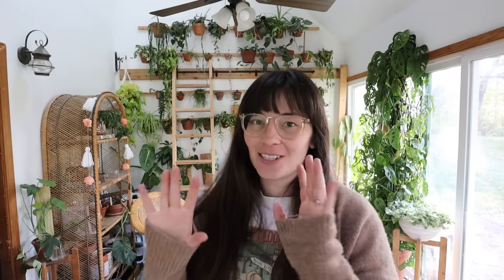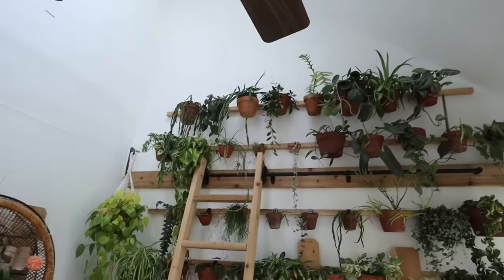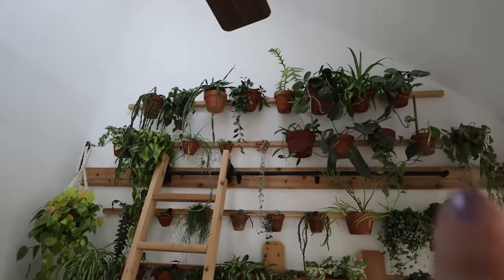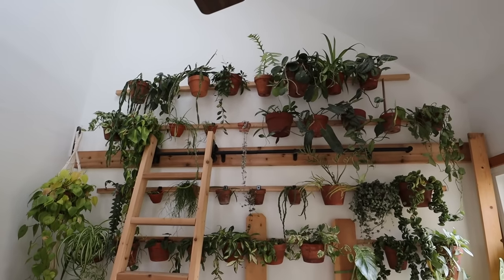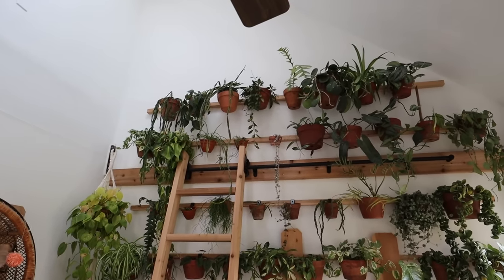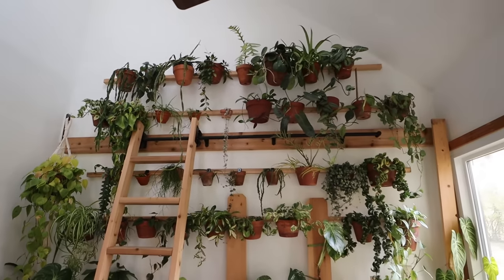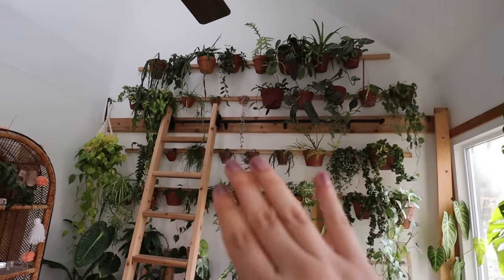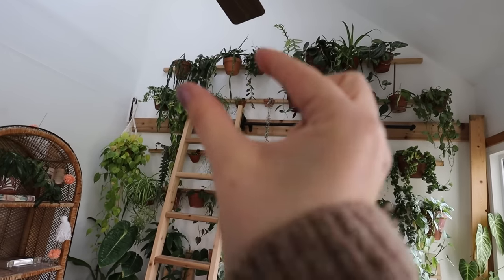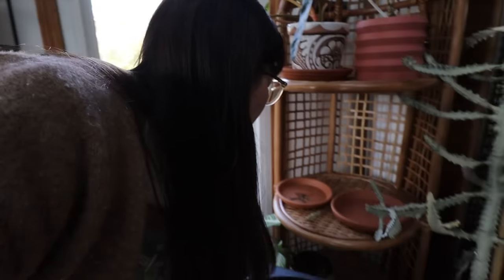That looks honestly incredible — the bigger pots make so much more of an impact. Look at these three shrimpy pots right there — that looks weird now because all of the pots around them are so big. I'm going to possibly look into switching those out. I bet all of those plants could use a bigger pot anyway. There is the wall refilled — I feel like I need to play around with the positioning because it looks a bit heavy through here and a little more sparse through here.